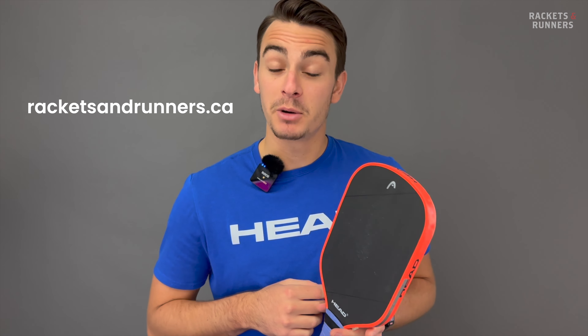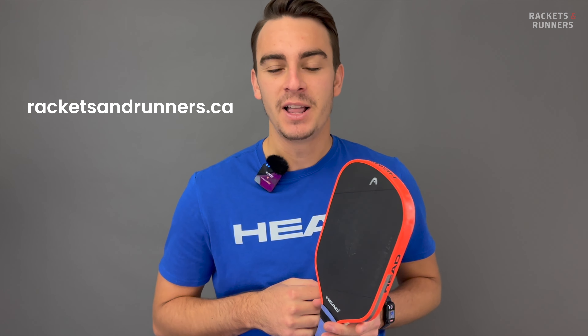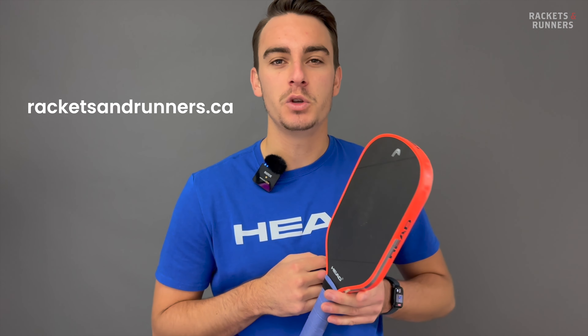Before we go on, remember that any of the paddles we talk about here, you can check out on our website, racketsandrunners.ca. And please remember to like the video, subscribe to the channel, and let me know down in the comments section what you want me to cover next.